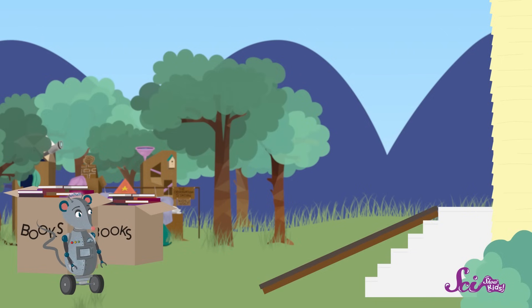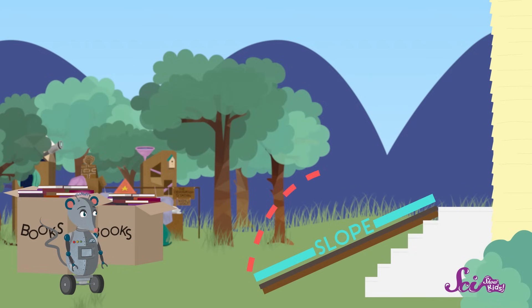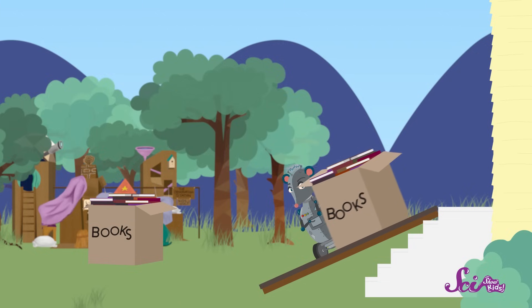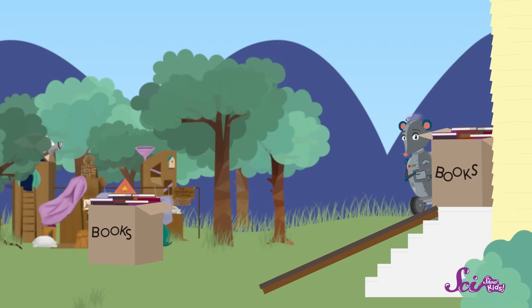We already said that the boxes of books were too heavy for me to carry up the steps. So Squeaks and I will put a ramp over the steps. The slope of this ramp is a little steep, but it reaches all the way from the bottom of the steps to the top. So if we put a box on the ramp and push...